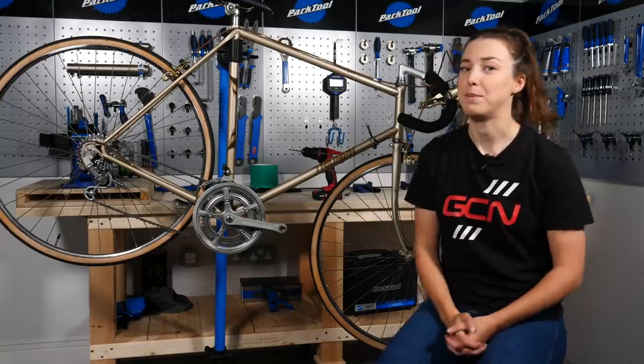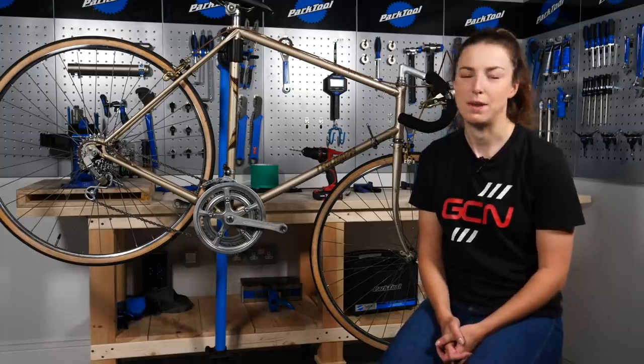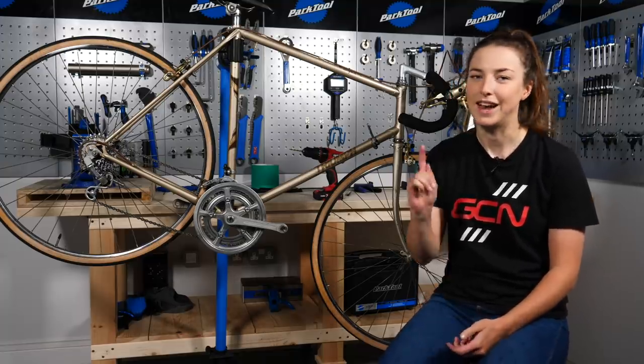Today I'm going to be drilling holes in my bike. Yes, you heard me — drilling actual holes in my bike. It sounds wrong and I've never thought about taking a drill to my bike before, but it's an actual thing. Let me tell you more.